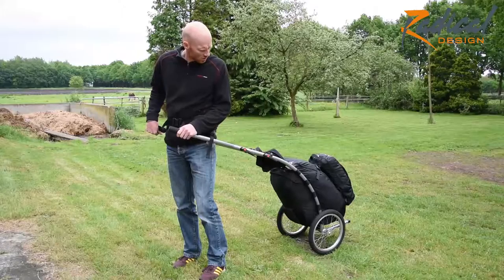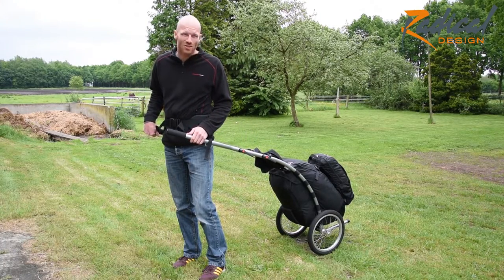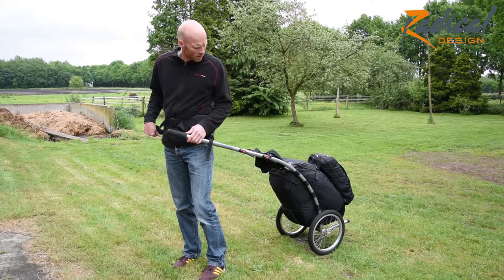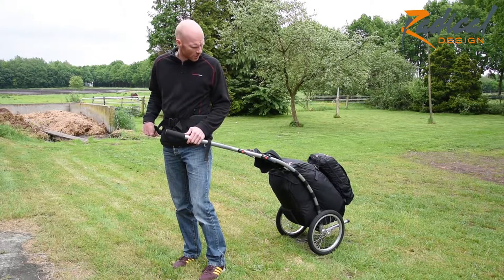I hope this shows the proportions with the TOBA extenders and as we saw earlier without. Another thing to note is that we have some customers that run in marathons and do some running with the wheelie. Some of them use the extenders because they have more room between the legs and the wheels. So that could certainly be useful.